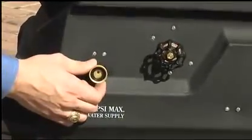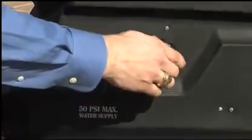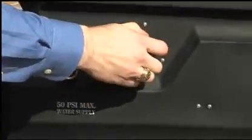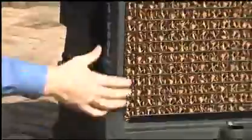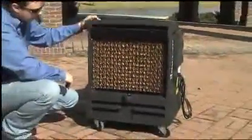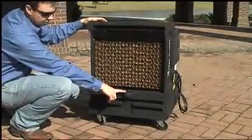Just hook it up here to a standard water hose. You can adjust the water flow right here. At the back of the cooler are the cooling pads — water flows over the cooling pads when the unit is running. This is where you fill the reservoir with water.